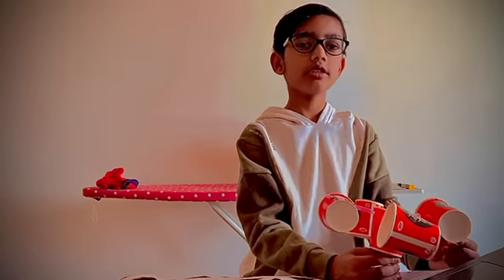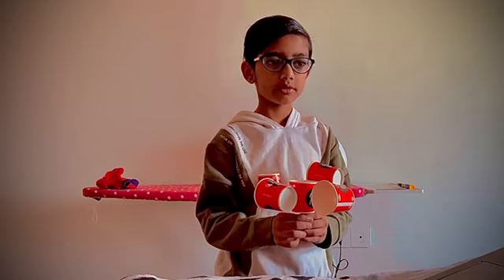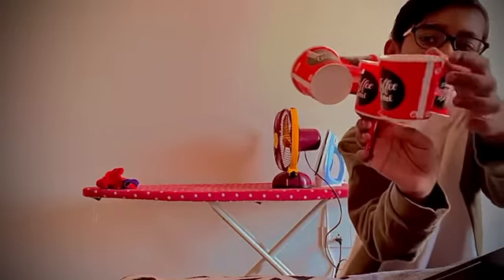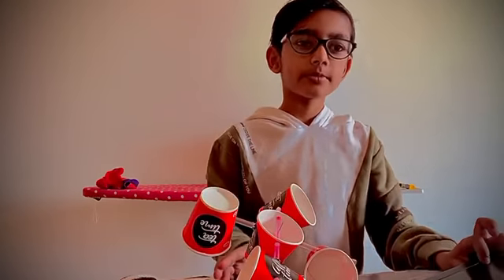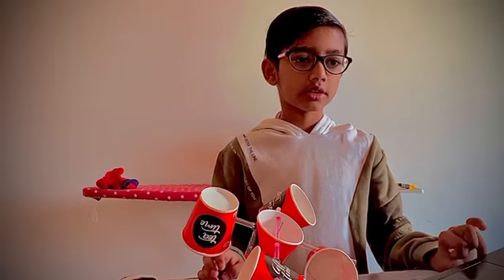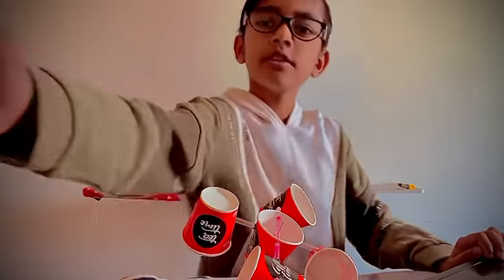Thank you. That was wonderful. Thank you ma'am. And Laxha, you can post your video in the assignment or as a picture. Others can also post their videos and pictures in the assignment where I have uploaded this information. Thank you.